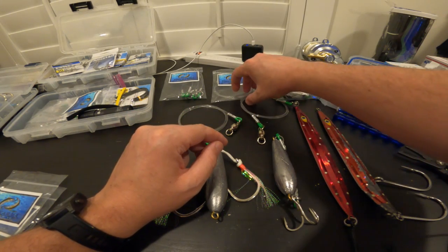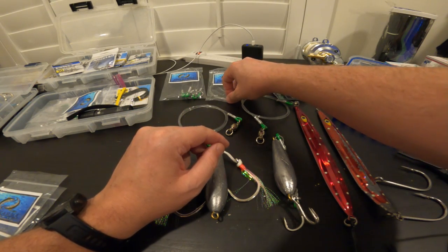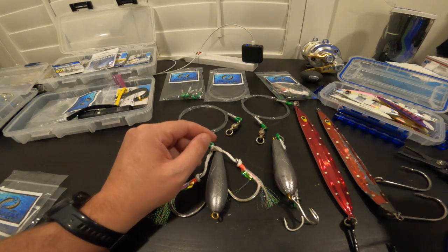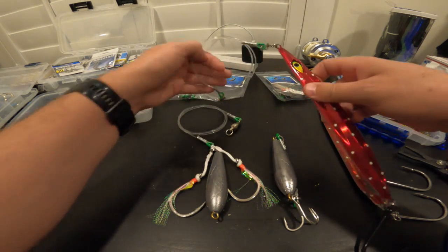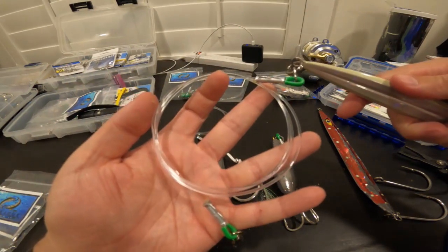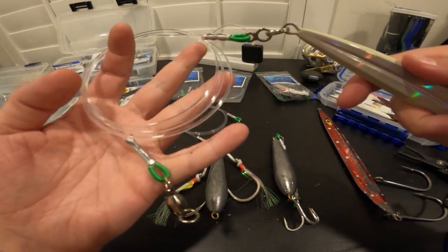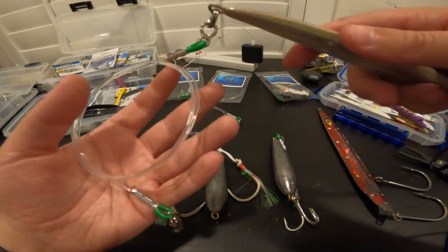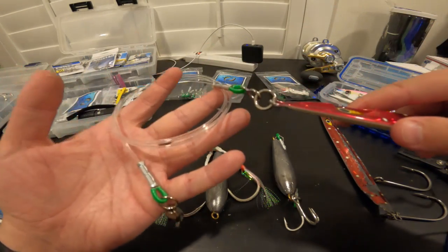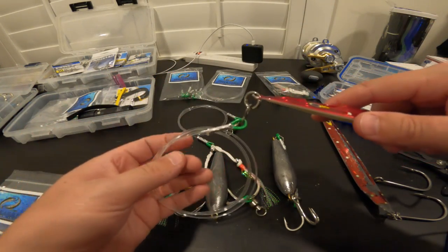They send them really quick, I would recommend doing business with them to all of you. I have quite a few of them because if you get nicked on this, you're going to want to replace it. You're not going to want to risk losing a trophy fish just because you were too lazy to replace it.